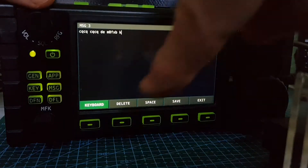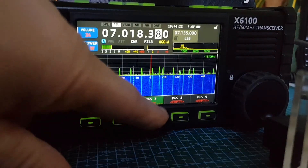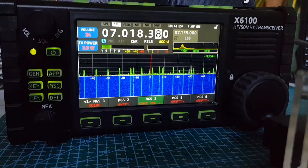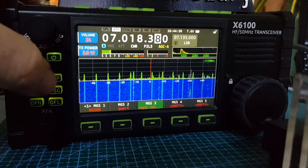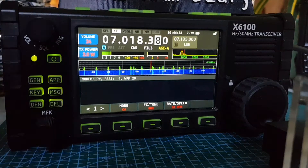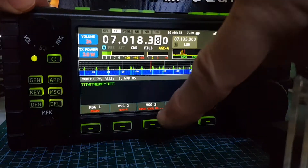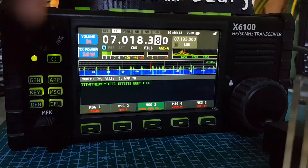We've typed it in with the keyboard, and now we're going to click Save. It's in there — it's got my CQ. All you do now to transmit is go to App Modem, then hit Message again, and then select the message you want to transmit. And it's now doing that.